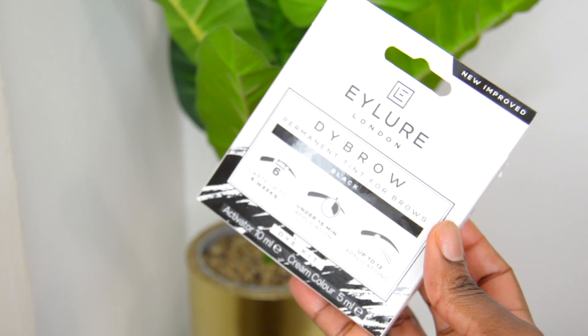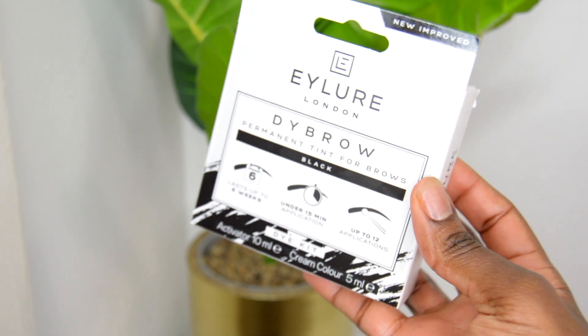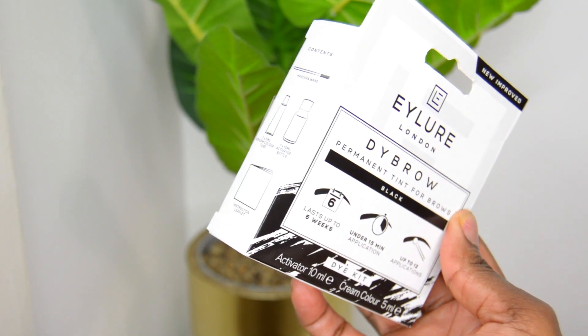Hi everyone, welcome back to my channel. Today's video is going to be a first impressions and I will be showing you how I use the Eyelure London Eyebrow Kit. This is a DIY eyebrow tinting kit that you can use at home.